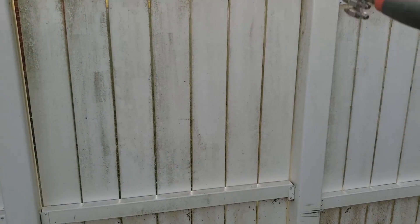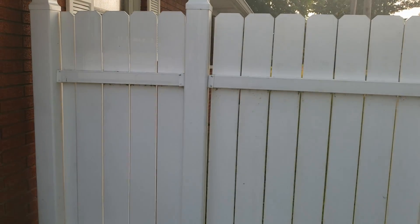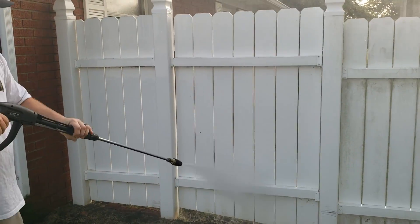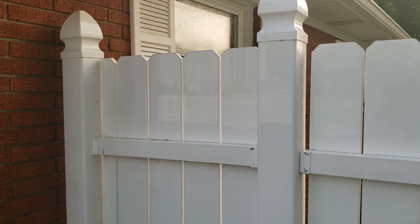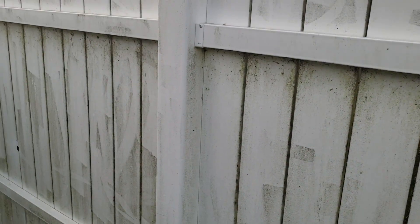Let's rinse this off real quick. Just doing a quick rinse, and as you can tell already — look how much cleaner that fence is! That's coming out really nice. This is what we started with right here — look at that. Someone actually tried power washing it, didn't get all the spots, said 'screw it, I'm going to call the professionals.' So here we are.